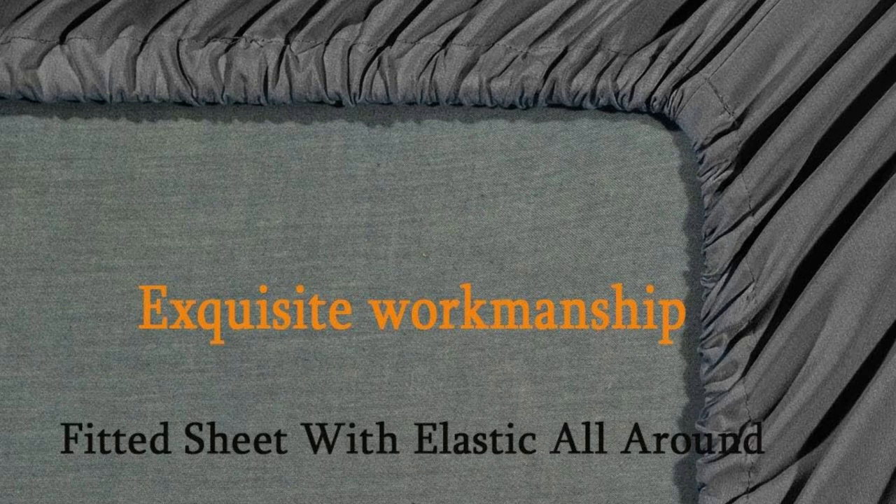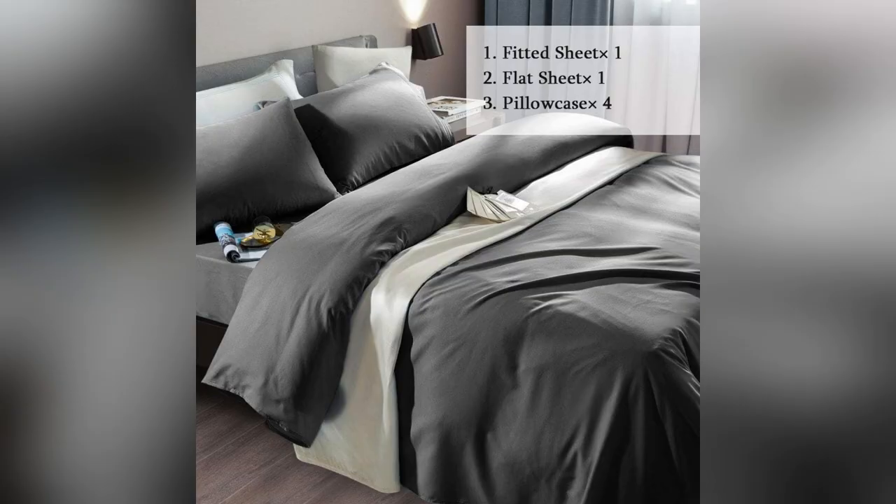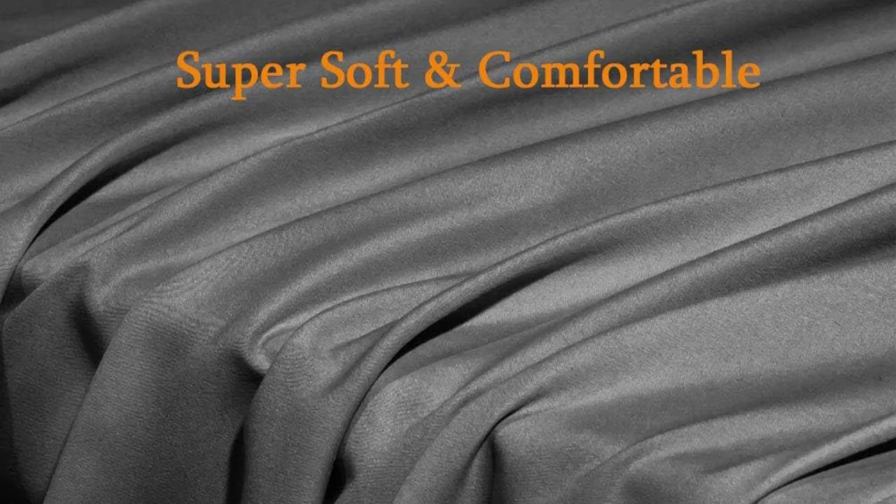Picture this — a burst of colors ranging from classic white to trendy navy. Sonoro Kate lets me vibe with any decor, making my room feel straight out of a design mag.